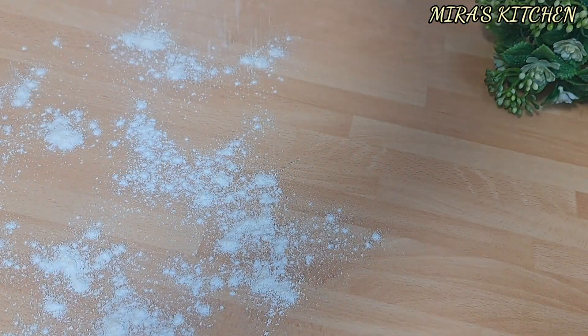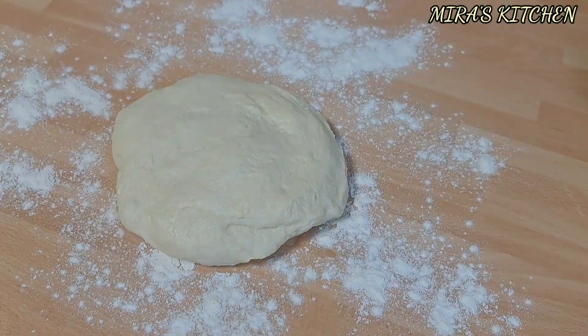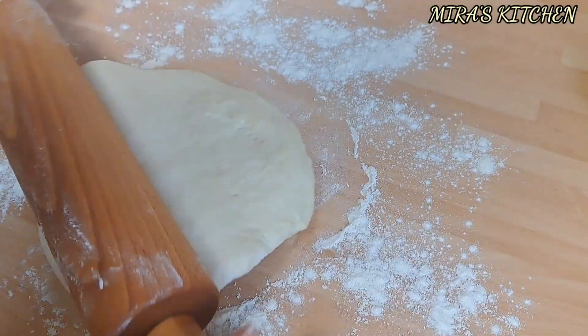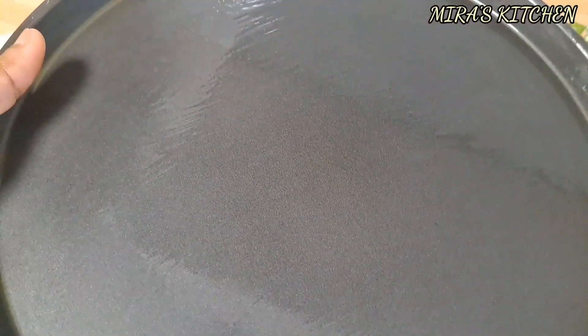Go ahead and sprinkle some flour on your work surface, place the dough, and roll it out using your rolling pin. Roll to your desired size or shape.